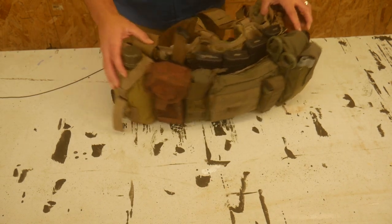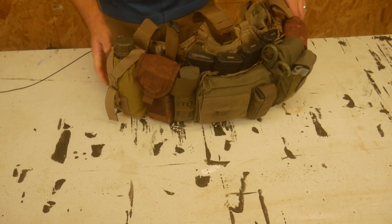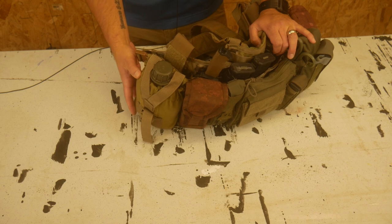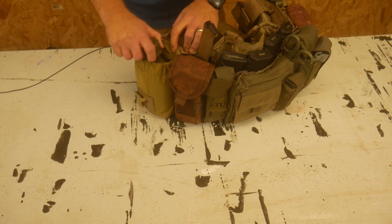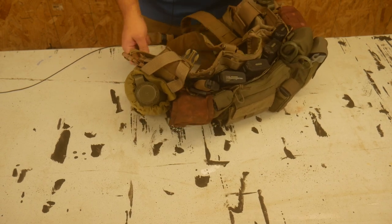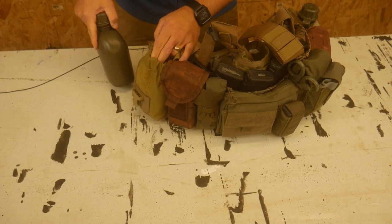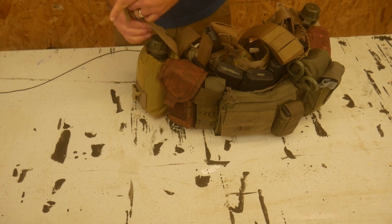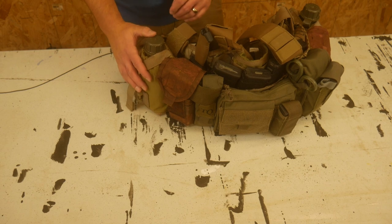Starting on the front and working around to the back: I added two quarts of water, one on each side. That is decently heavy but functional. I used a coyote brown marine-style canteen pouch that has a scrunchie on top — this is my first time using these, as I'm used to traditional canteen pouches. The scrunchie means that even if the buckle comes undone, the canteen is not coming out easily. It does a great job of retaining your canteen, which could potentially eliminate your need for a dummy cord.